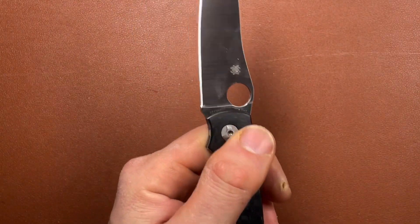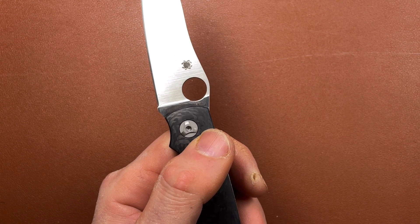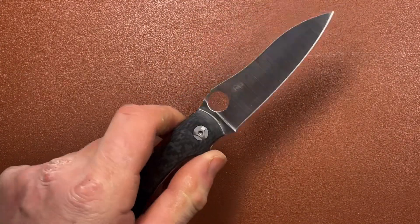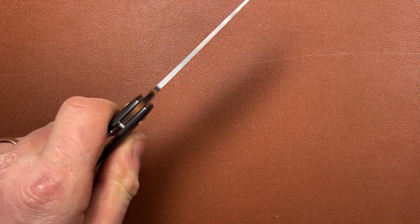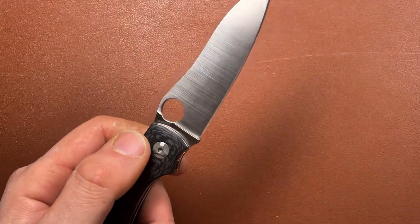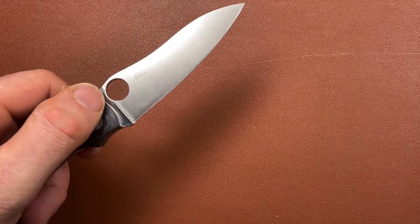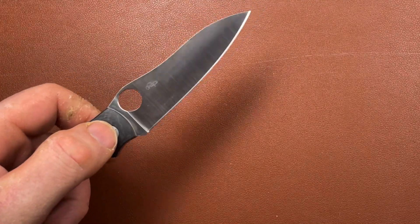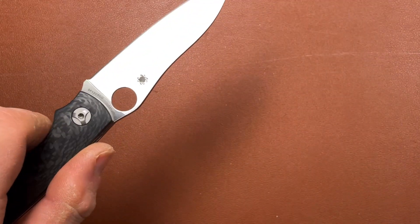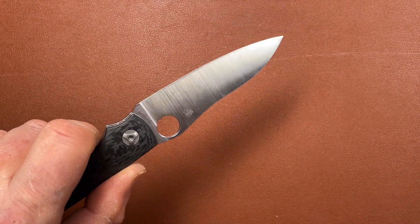On the other side you've got the Spyderco symbol and Spyderco CPM S30V. I quite like S30V as a steel — I think it's very practical and works very well. This is a nice moderate blade: not super thin, but not super thick. It's a full flat grind with a nice satin finish — it has the look of a hand-sanded finish, though I suspect it's probably a machine-applied finish, just very nicely done. There's a good edge on it and it's nice and sharp.